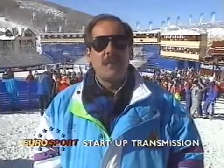Behind me is the finish area of the 1989 Men's World Championship downhill course, designed by Swiss star Bernard Roussi. Earlier on, we took a close look at the course, and talking us through it was Crazy Canuck, Ken Reid.